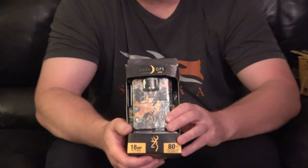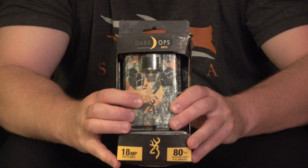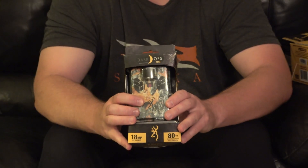But before I show you that, let's take a look at a standard camera. This is a Browning Dark Ops Apex. Like all cameras, you can see in the front it has a sensor and then it has the lens right below it. That lens — and all lenses out now — are hybrid lenses, so they have to take an image in the daytime and at nighttime. So it's a compromise.